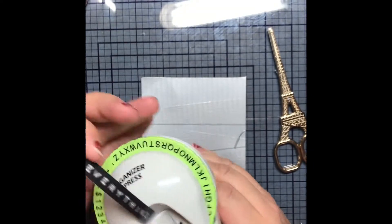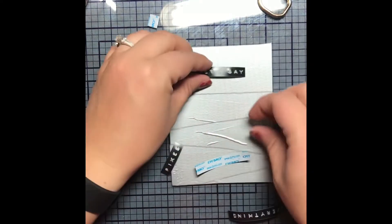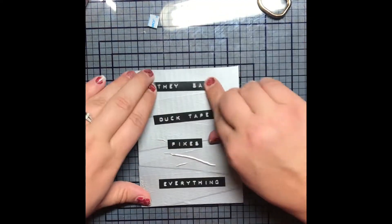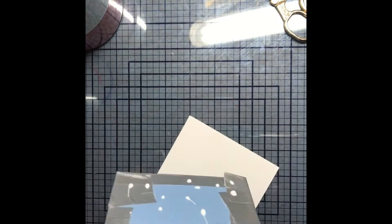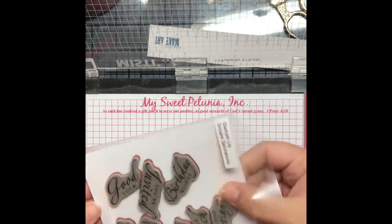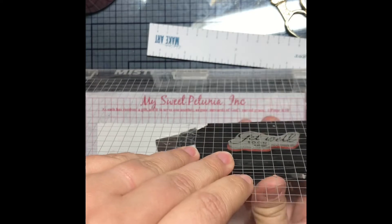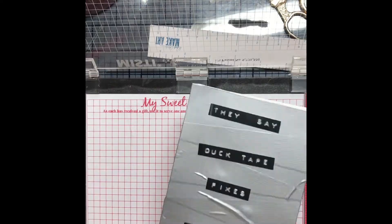Then I used my Dymo label maker and I printed out the sentiment that says 'they say duct tape fixes everything.' I saw this idea on Pinterest — I adapted it to work for me and couldn't find a true source. Then I put the card front onto the card base, glued it on with my Make Art Station so it would stick together. And then I put the whole card into my Misti and stamped the Get Well Soon sentiment with my Onyx Black VersaFine ink, and it turned out beautifully.